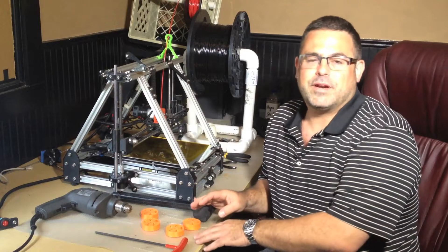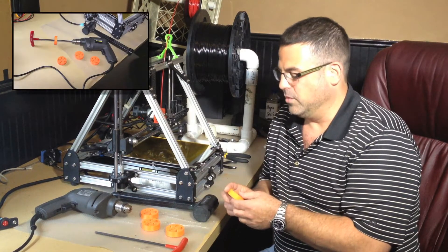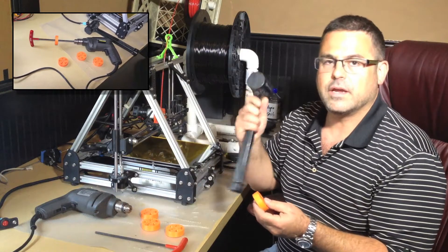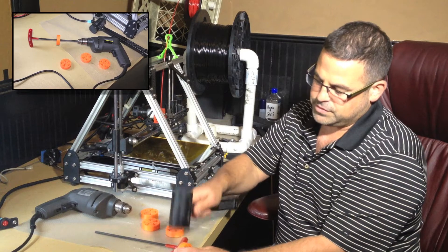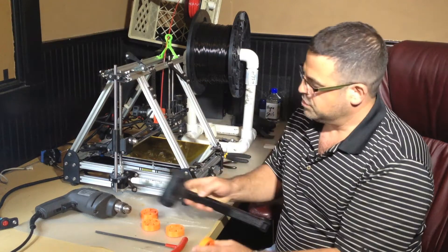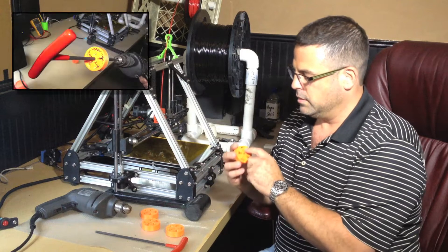I found that these wouldn't spin right off the printer. The tolerances are really tight. What I found is it's best to take a hammer and give it a few wraps, put it on a firm surface, spin it around, just to help separate the bonds between the gears and the ring.